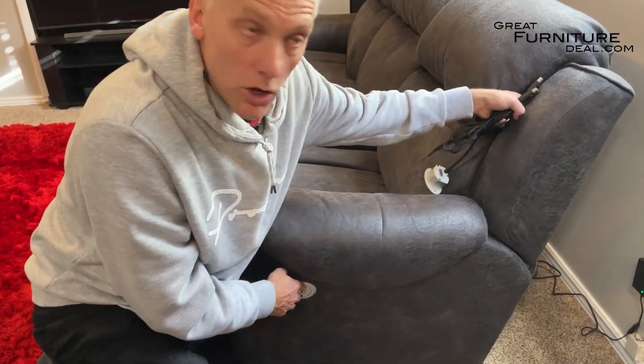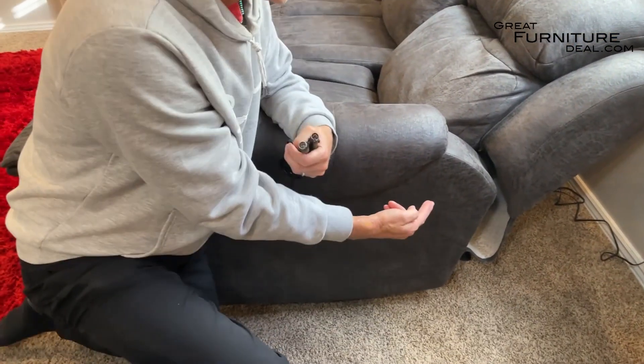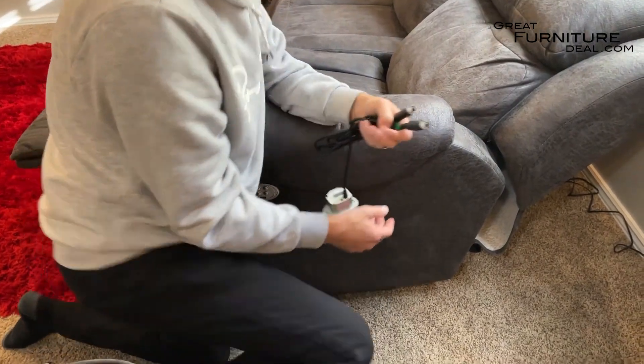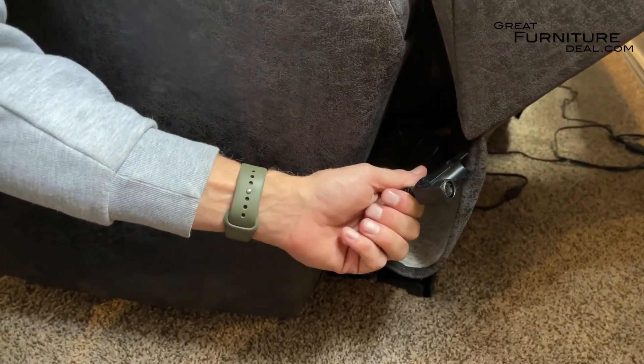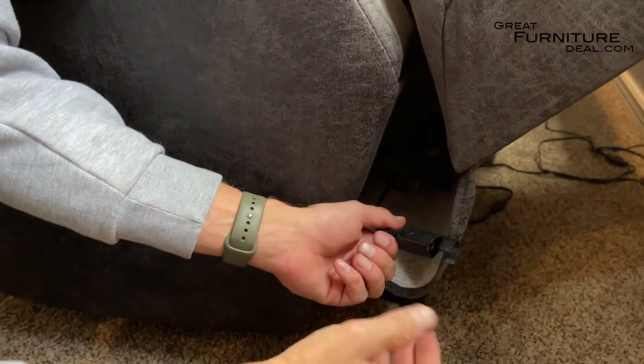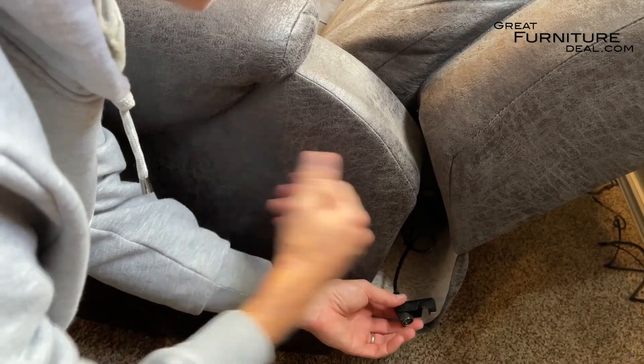Sometimes the power headrest motor is all the way up in there and it's kind of hard to change. What we've found sometimes is it's a little bit easier if you recline everything fully and come down here. If you see this cord I'm holding onto right here, that's the motor I'm shaking — that's the power headrest cord. So sometimes people have a hard time reaching up in there. If you're having a hard time getting it and you can still recline the base and just need to fix the headrest, that's an easy way to do it.